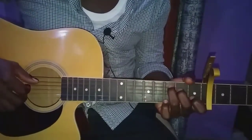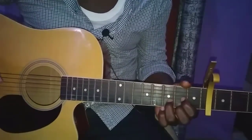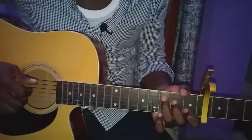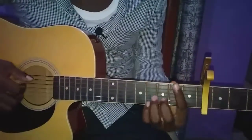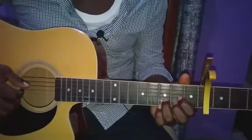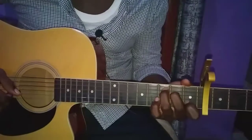Let's take a look at the pre-chorus sequence. We have C — play it once — then E minor, then D, then B minor, then C. That's the sequence. This sequence is of course played twice: C to E minor to D to B minor to C, then the second time around: C, E minor, D, B minor, C.